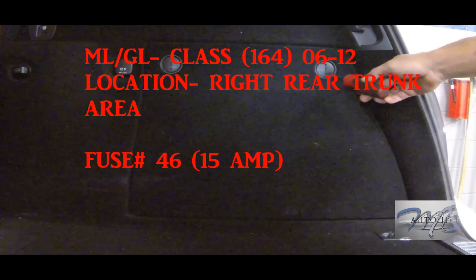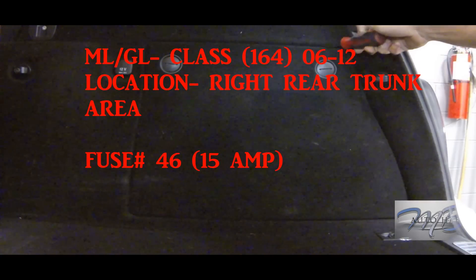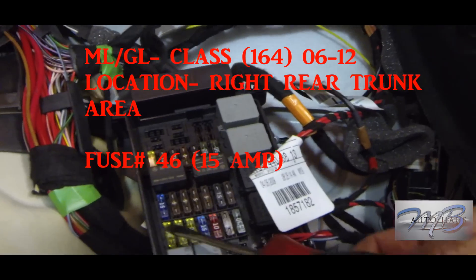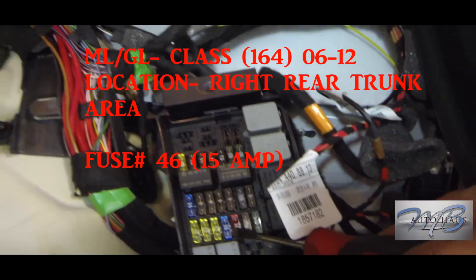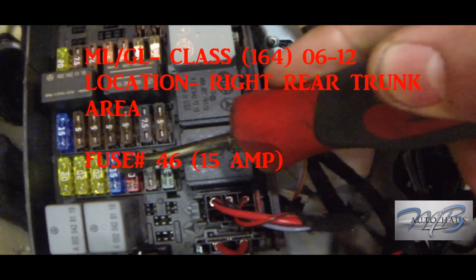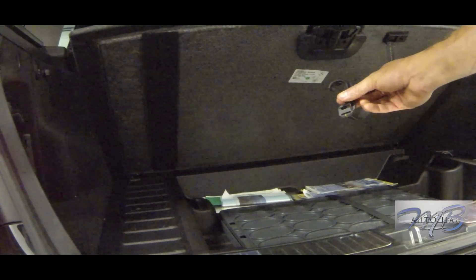Our second vehicle is the ML/GL 164. The location is in the right rear trunk area. You'll need a screwdriver — turn those two fasteners until it's loose and the panel falls right down. There may be a cover; remove that as well. The fuse for this one is number 46, a 15-amp blue fuse. Check that it's not blown; if it is, replace it.